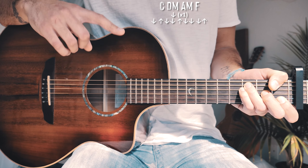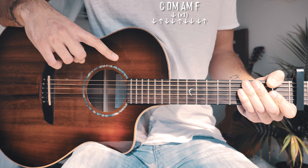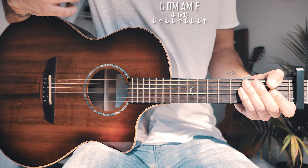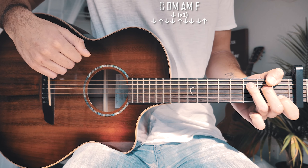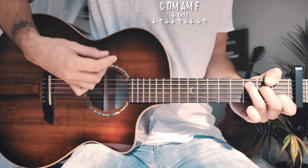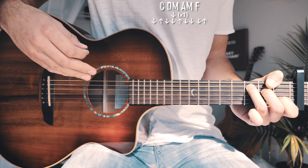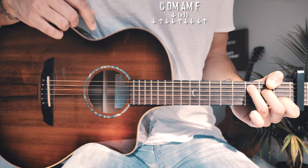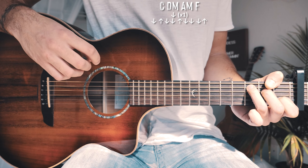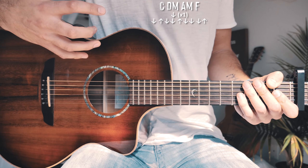After playing through the chord progression with single down strums one time, we switch over to that same strum pattern we used for the verses — but we're not going to palm mute it this time. We're going to play it full out, really big and loud. The strum pattern is down, up, down, down, up, down, down, down, up. That's why the palm muting makes sense in the verse — it keeps things dialed back and quiet so that when we hit that big chorus part, it sounds extra big and loud.